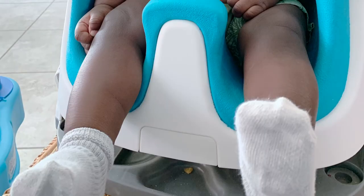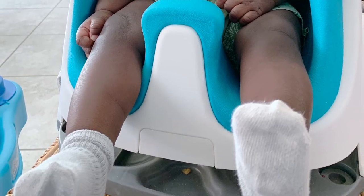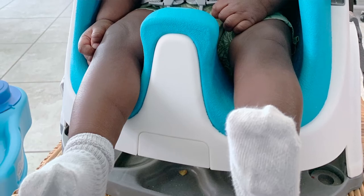Besides that, I love that the tray is removable so your baby can have freedom — use it as just a simple seat or use it for food when eating. Some cons: the very bottom where the tray is stored can retain crumbs and they're a little difficult to clean under there. You can flip the seat over and shake it to get the crumbs out, but just keep in mind that crumbs do go all the way down to the very bottom.